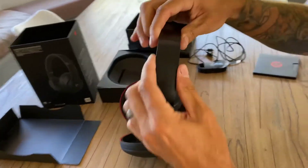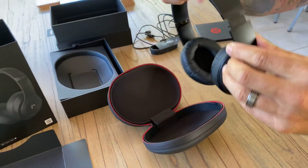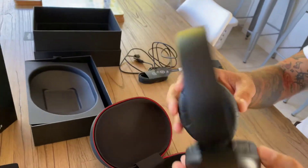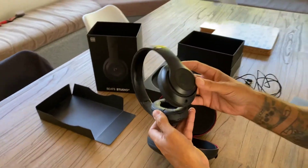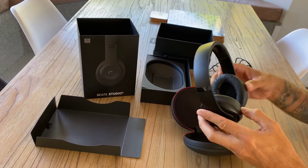Yeah, that's fantastic. We'll have to come back and do a product review on these at a later stage, but definitely these Beats Studio 3s certainly look fantastic. I hope you've enjoyed today's unboxing, and we'll see you next time on AV Sound Advice.